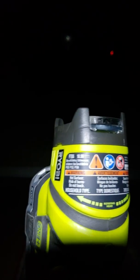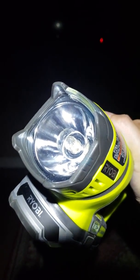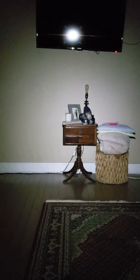This video is to show the Ryobi P704 has an incandescent bulb by default. I wanted to find out if there are any LEDs that you can use to replace it. This is my headlamp, shown in my living room. I'm going to turn on the incandescent bulb and then we'll put the LED bulb in right after.